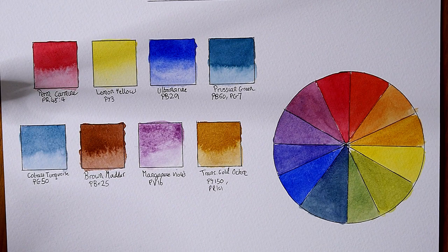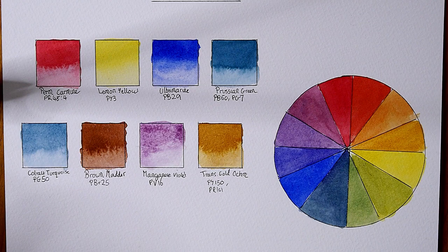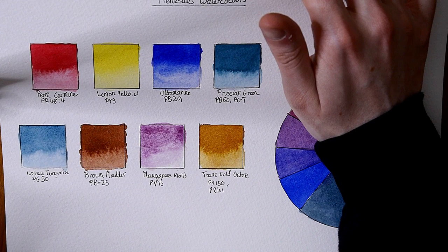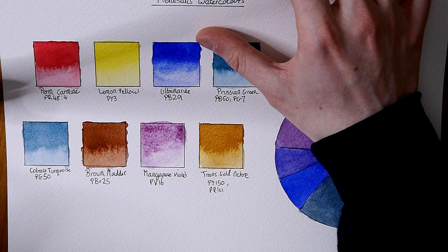The lemon yellow is a little bit disappointing. I found it to be quite weak tinting — I had to use quite a lot of it in the mixing for the green, and I had to go over and do a second layer because it is very weak tinting. It was also a little bit bitty; the paint is not very smooth. I didn't enjoy this lemon yellow and I'm very picky when it comes to my lemon yellows.